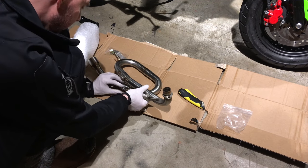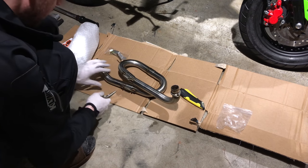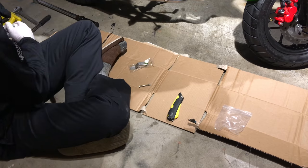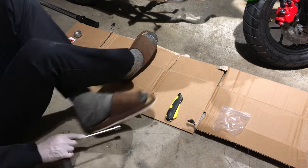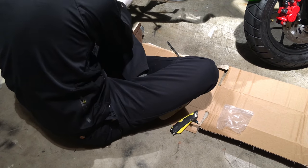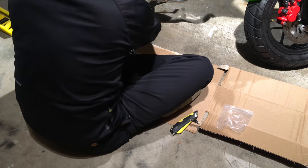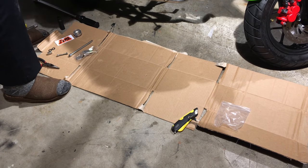Double check. Now I'm installing the pipe. Unfortunately I forgot to move the camera for this section, so I time-lapsed it. You'll see me moving around a lot. I'm bolting everything up, making sure everything fits. Everything's snug and tight. Double check all my connections. Not so bad — it went by pretty quickly.